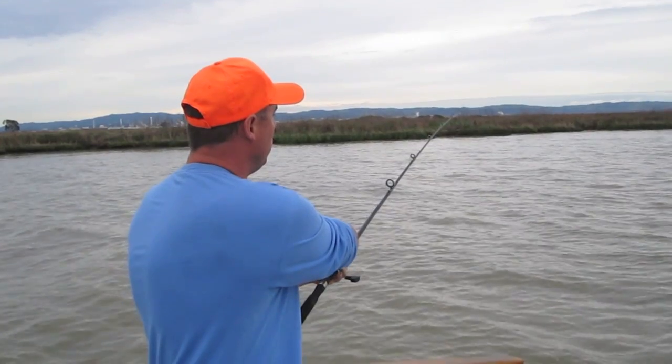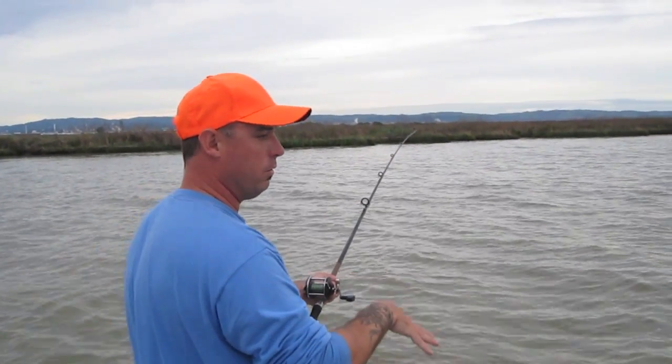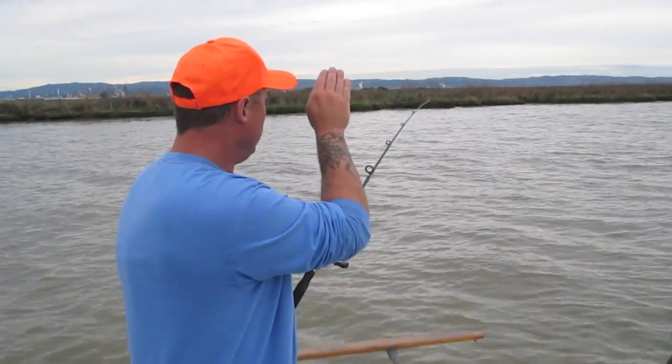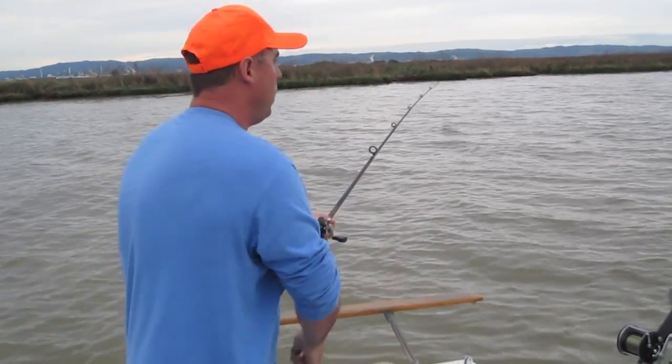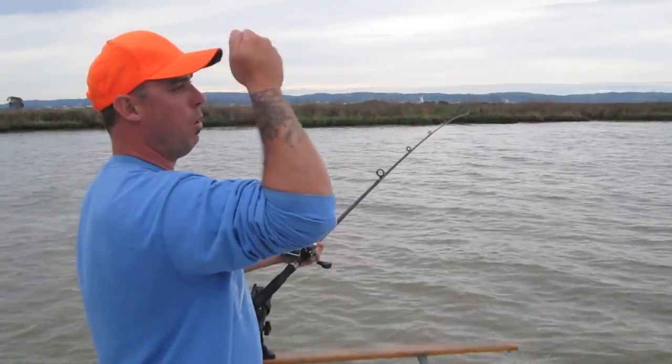As he's biting, it goes down, up, down, up. What they're doing is they're sucking it in and spitting it out. So what you want is on the downward pump — as soon as you get into that downward pump — you want to rail back, set the hook as hard as you can, and keep your tip all the way up.